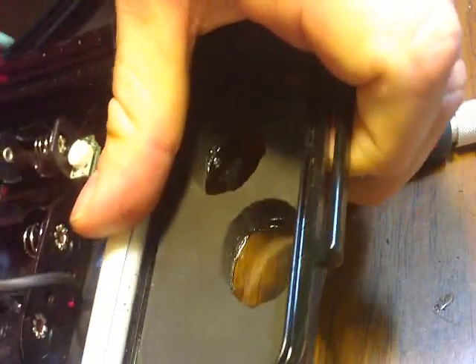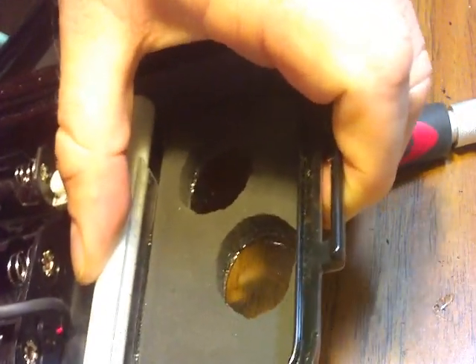Once I've got the hole drilled, I'm going to put my pipe in. I'm going to slide that all the way through. I'm going to make sure it's straight — it's not hanging down or in a bad way.